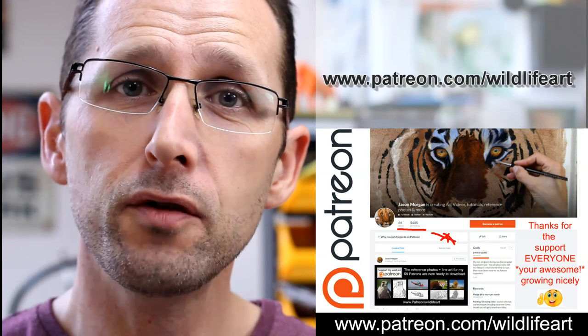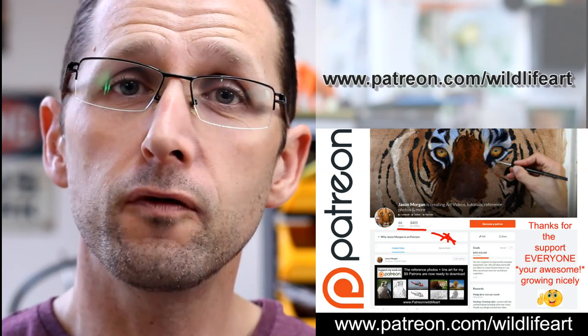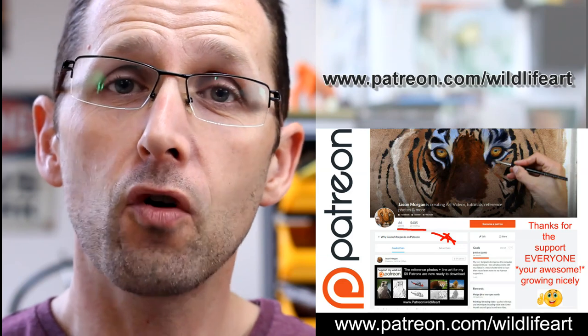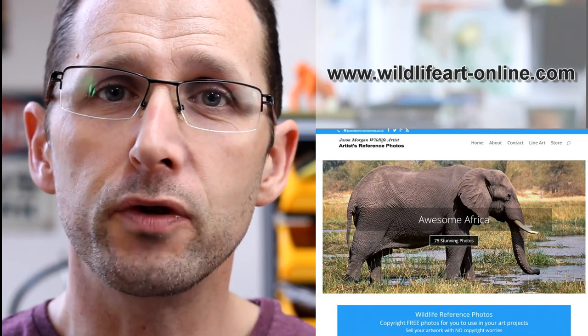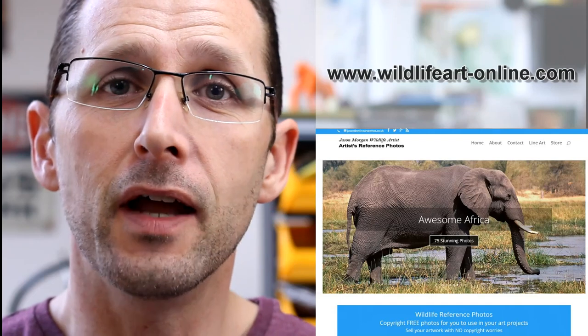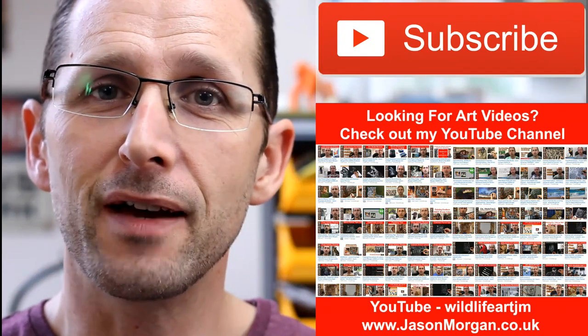If you're looking for more art resources, I've got a dedicated tutorial website at jasonmorgan.co.uk — lots of videos, e-book tutorials, you name it. I've got a Patreon art channel where every month I put up brand new videos: pastels, oils, charcoals, full-length videos, and photo references with easy trace line art. I also have a dedicated reference photo website packed with around nine hundred photos at wildlifeart-online.com. Please subscribe to my YouTube channel so you never miss out on new videos.